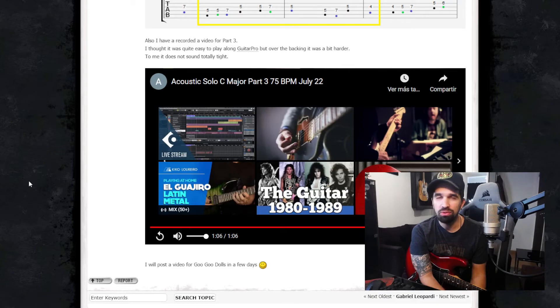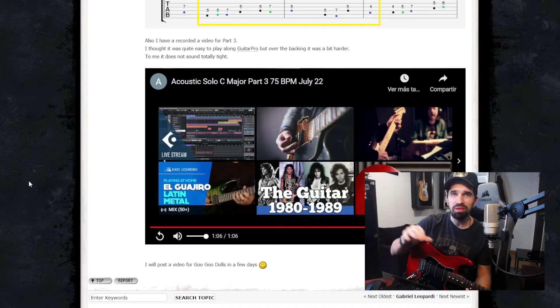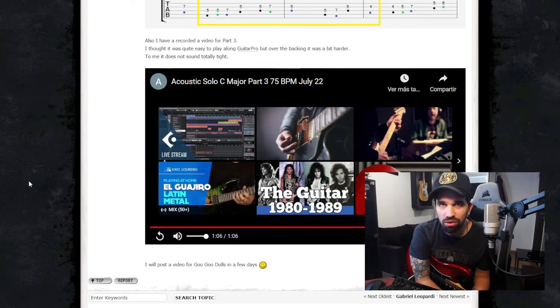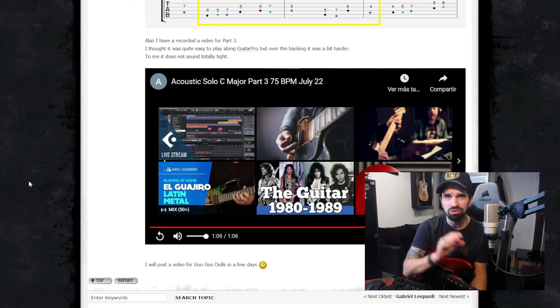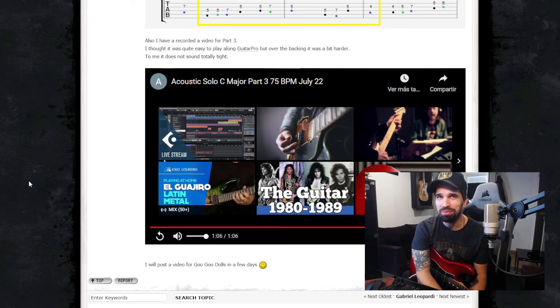You could also practice over the instructor using the main video, because in that case you have the backing track but you also have the lead guitar to follow. Maybe combine all things: a bit of guitar pro, a bit of playing over the instructor, and a bit of singing over the backing track, then trying to play it on your own. I think that if you combine all those things you'll see improvements — you are not far from this one, you are getting close, some of these takes are sounding good. But you need to be able to play this one always tight, so you need to continue practicing.